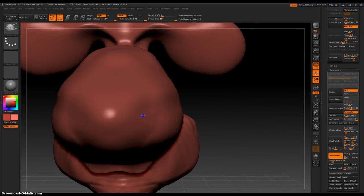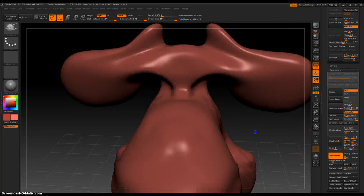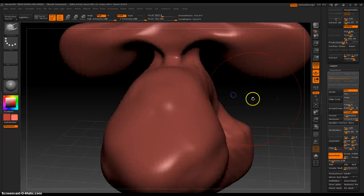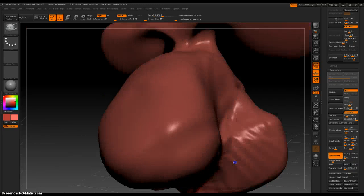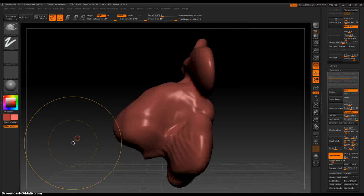One big thing I realized in ZBrush is you start out small. You can make anything from anything, so you really don't need to worry.